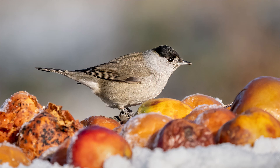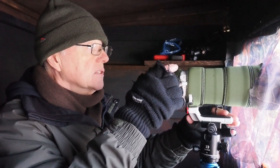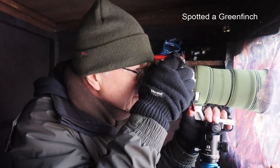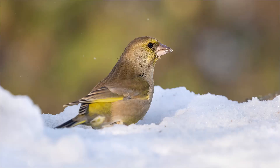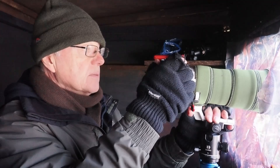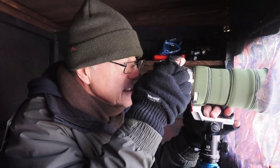I had a male blackcap come down a little while ago and it looked really nice in the lighting, sitting on top of the apples — that was a real bonus. And the long-tailed tits are all down now.